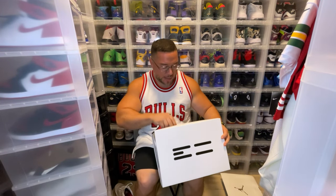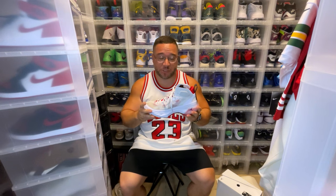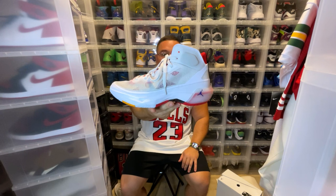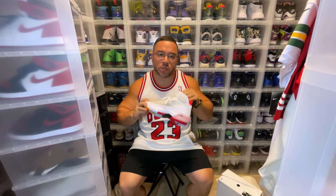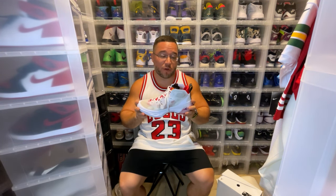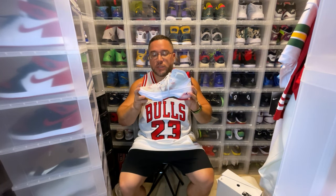This is by far the best colorway so far, especially out of the two that were leaked. You had the Lightbone colorway, and this is the second colorway that's been floating around. This is the Hare colorway, and to me it's by far my favorite. If I had to keep a sneaker in the collection for wearing purposes, this is the colorway I'm definitely going to keep.